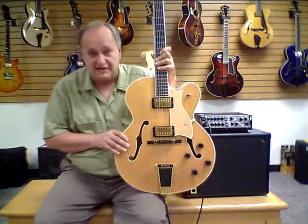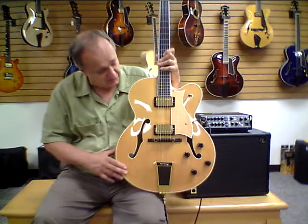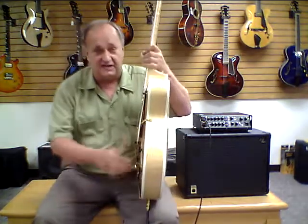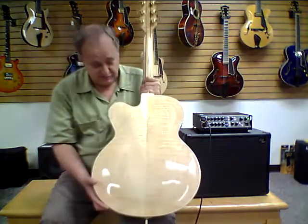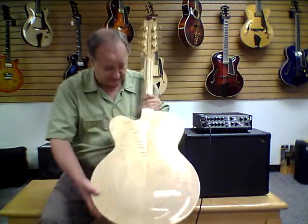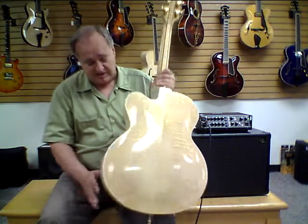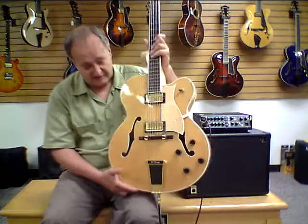The construction is hand-carved. We have a hand-carved and beautifully arched spruce top with very tight grain. The rims are solid maple, and rim depth is three inches. We have a two-piece carved and beautifully arched maple back — you can see the beautiful figure in this maple. It's really a gorgeous guitar. It has a single cream binding on the top and on the back. We have bound F-holes.